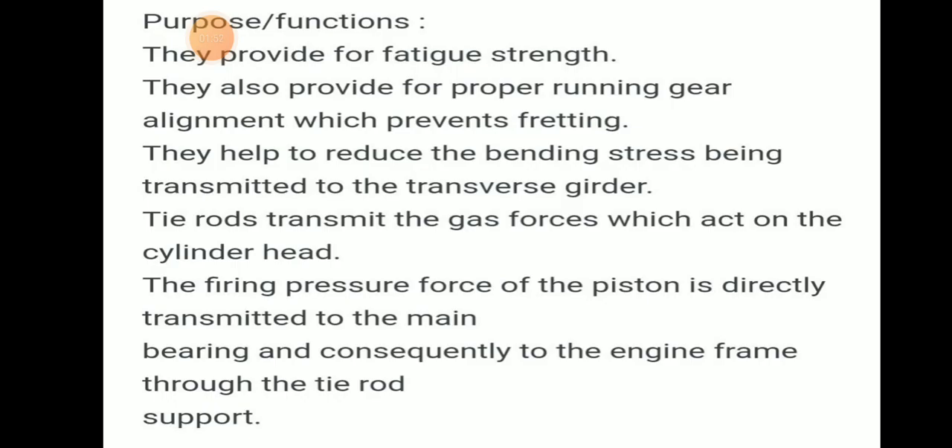The main purpose or function of tie rods is they provide fatigue strength. They also provide proper running gear alignment, which prevents fretting. They help to reduce bending stress being transmitted to the transverse girders. That is why they need to be aligned as close to the center of the crankshaft as possible.